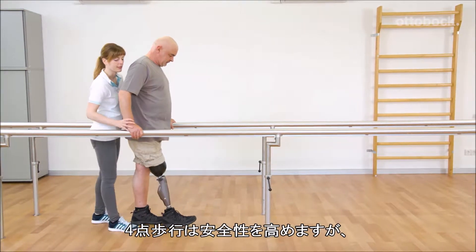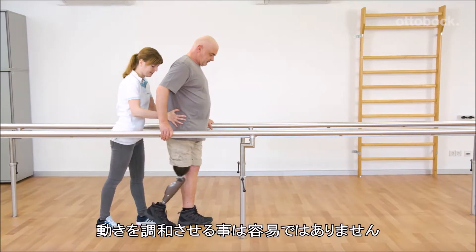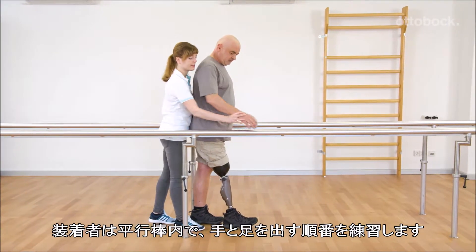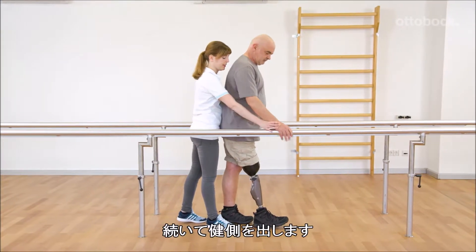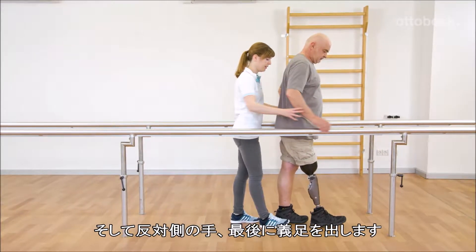Four-point gait provides increased safety, but coordinating the movement can be a challenge. Gerhard trains the sequence of hand and foot placement while in the parallel bars. It starts with the hand on the prosthetic side, followed by the contralateral leg, then the other hand and finally the prosthesis.